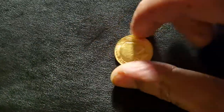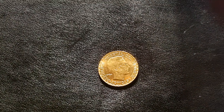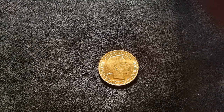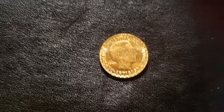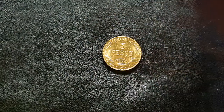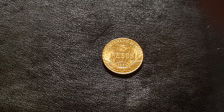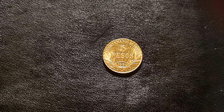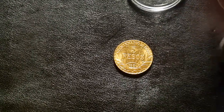On the reverse you can see José Artigas — I'll probably say that wrong — he's a national independence hero of Uruguay. This coin weighs just over a quarter of an ounce: 0.2501 troy ounces, so literally just over a quarter. It's 90% gold, and at 22.3 millimeters it fits the 22 millimeter airtight tube perfectly.